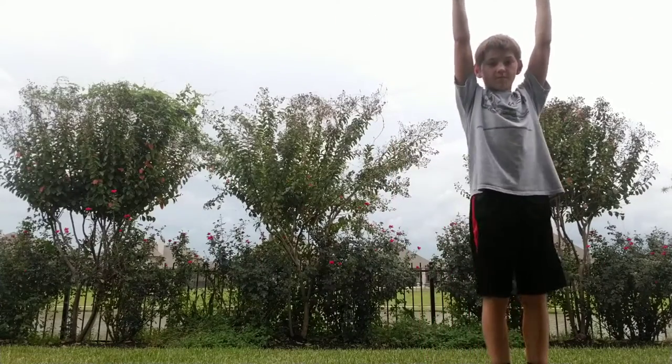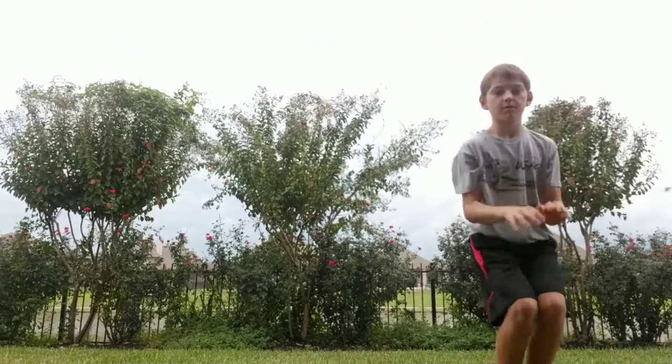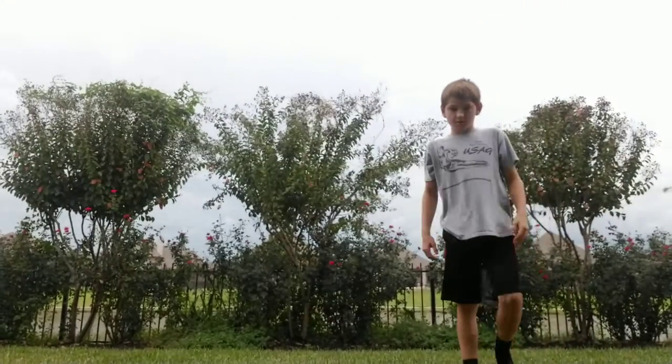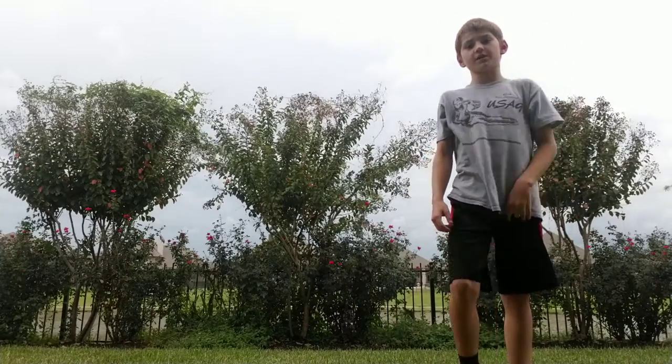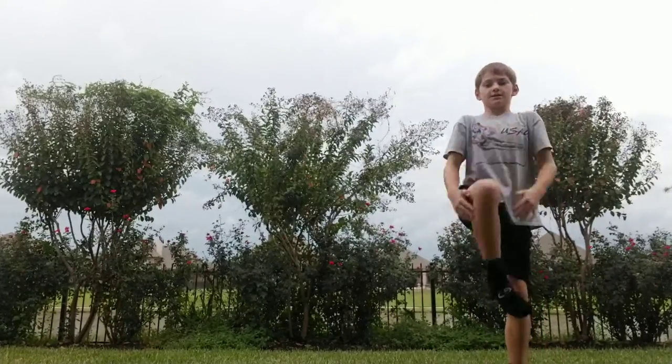So first, you've got to put your arms up, right? And work on this. Tuck your legs and go up, right? And then, see how to do it on the trampoline, right? Then, I want you to do, so bring your arms up and tuck like this.